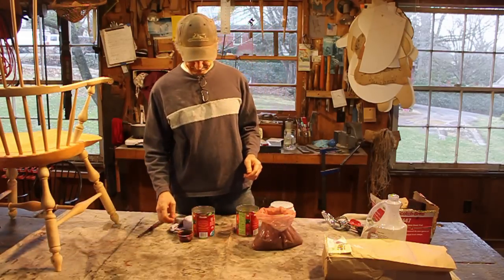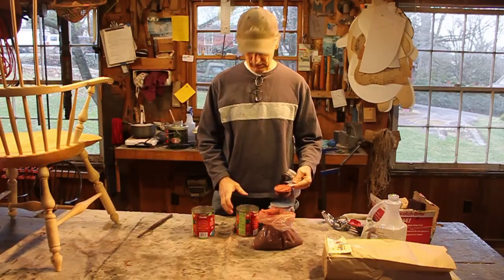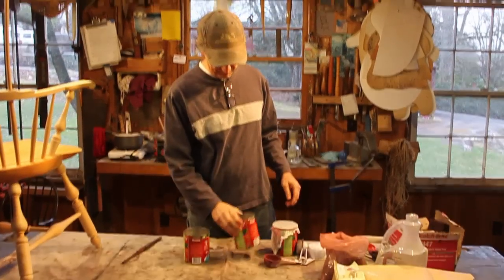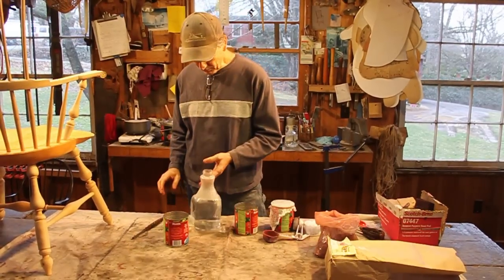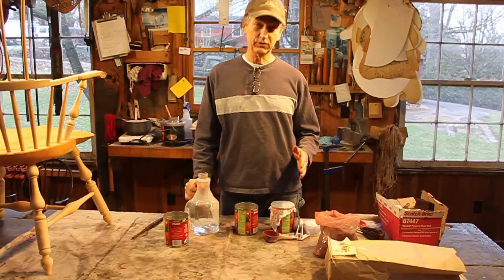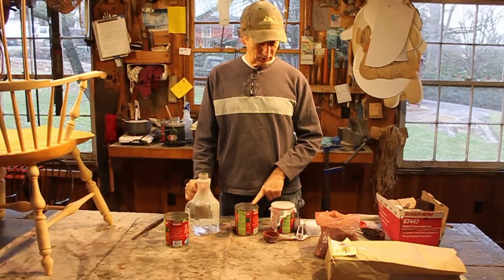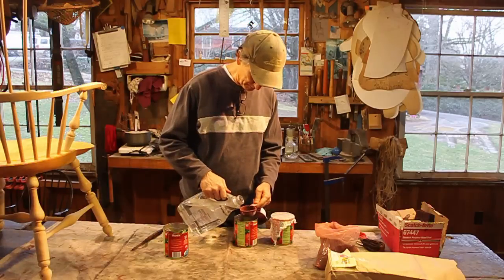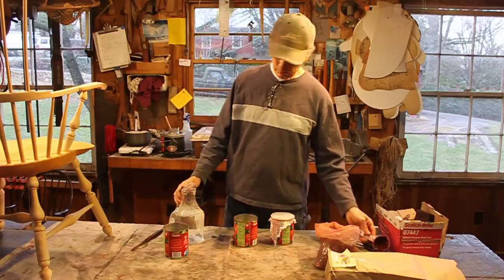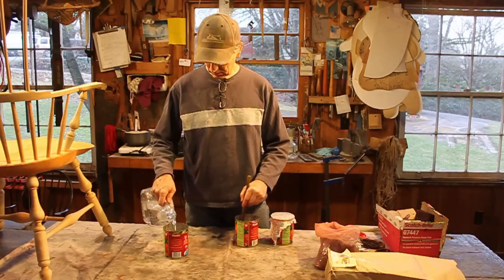For one chair I usually do a third of a cup of paint. Here's where it gets a little tricky: the amount of water I add depends on the color of the paint. The black takes more water than any of the other colors I've used, and the barn red takes quite a bit too. I use hot water out of the tap — I've got a two-to-one mix here.